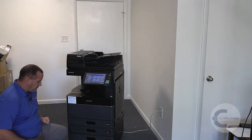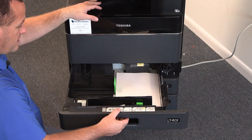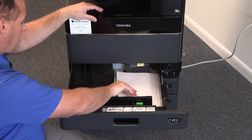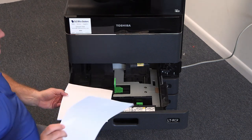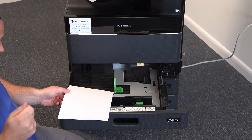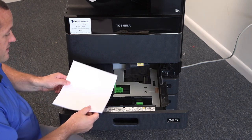Open the drawer — generally speaking, this is going to have a lot more paper in it. Take out the top 10 to 15 sheets of paper and discard them, because a lot of times they'll get moisture, or the full edge will get folded over — something weird going on with those top sheets.